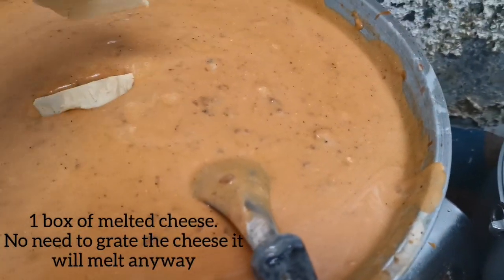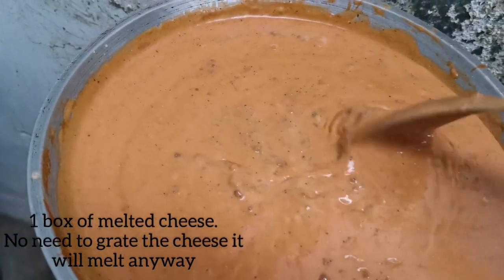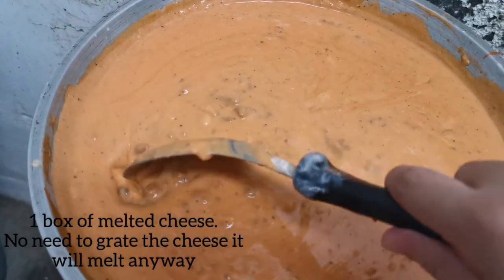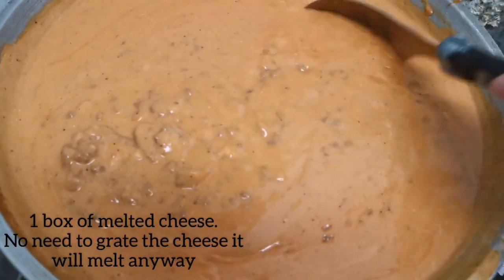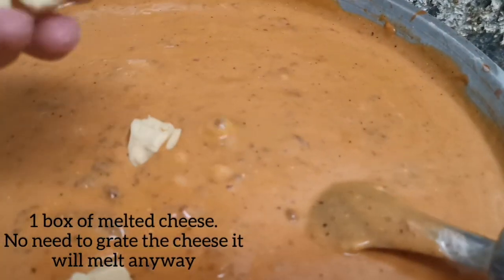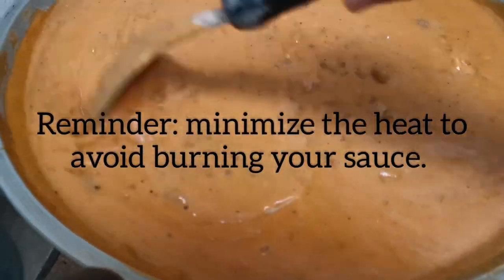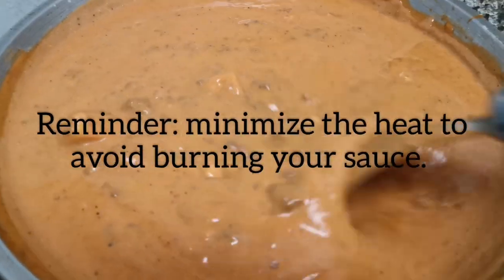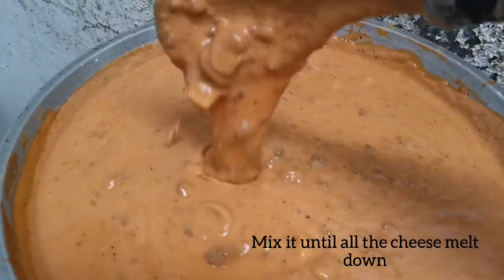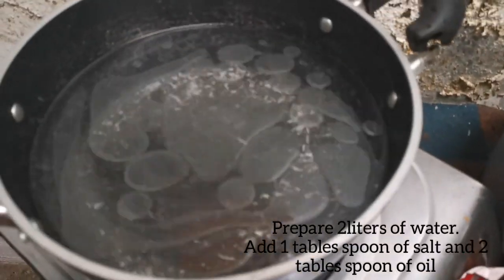It is boiling again, so it's time to add the cheese. I am actually using multi-cheese because I don't have enough time to grate the cheese — so if you are lazy like me, this is perfect. Just a reminder: make sure that the heat is not maximized so that the cheese melts without overcooking the sauce. I think we are done with the sauce.